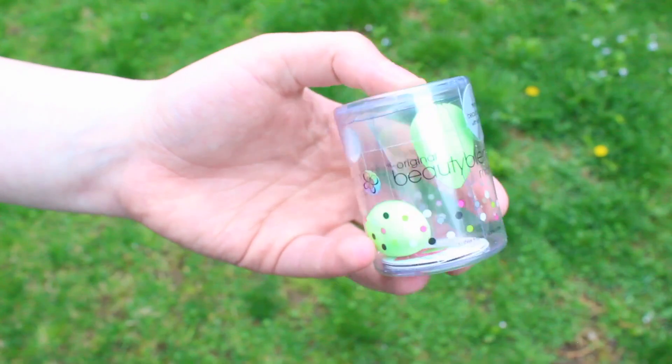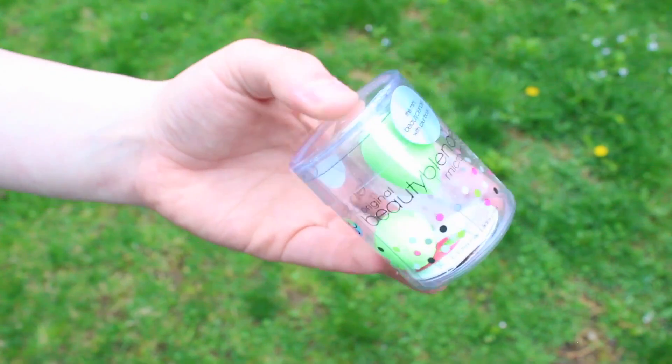The product I have been most excited for are the Original Beauty Blender Micro Minis — they are just green. The Beauty Blender is the makeup sponge you use to put on foundation, and these mini ones are for concealer. They are perfect for under eyes and around your nose. I've never owned a Beauty Blender, so I'm really excited to try these, and I just think they're adorable because they are the minis.